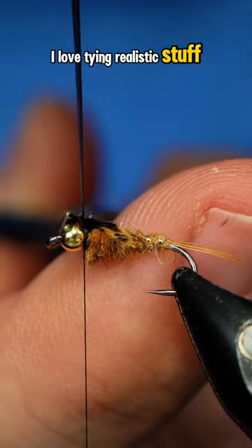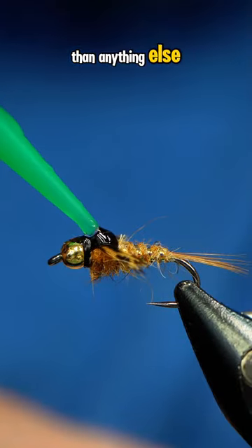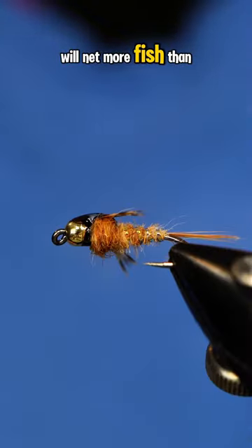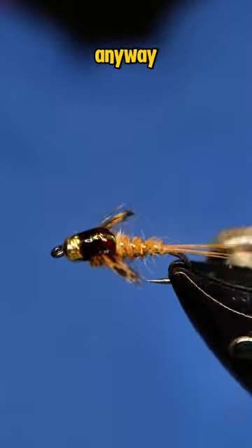I love tying realistic stuff, but that definitely catches more fishermen than anything else. Not saying that they don't catch fish, but a simple hare's ear will net more fish than a hyper-realistic caddis any day of the week. Anyway, appreciate it.